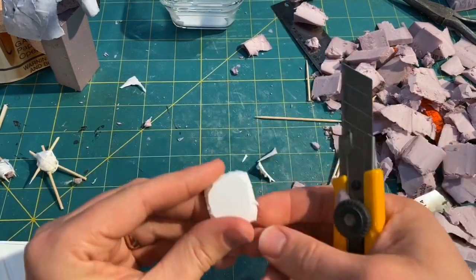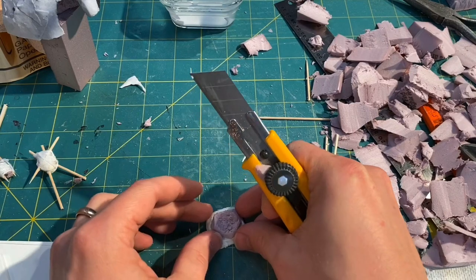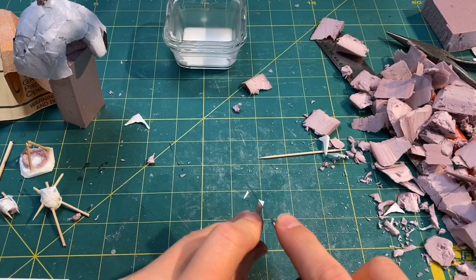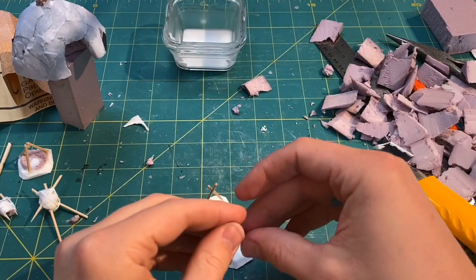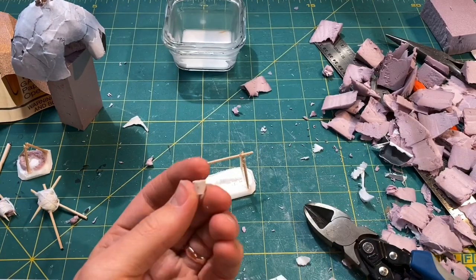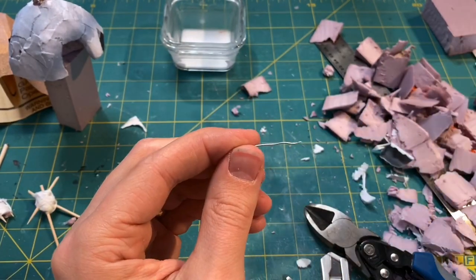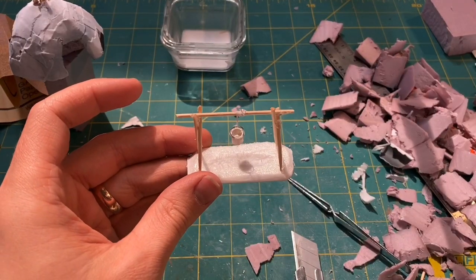Then I built some campfires using foam core as the base. I always like to peel the paper off both sides of the foam core — it makes it easier to work with and I think it warps less. For the second campfire I wanted a little bucket hanging over the top, so I built the frame. I used the inside of a pen, carved off the gear pieces, filled the bottom with hot glue, drilled a hole near the top on either side, and bent some wire to make a handle. I didn't want it swinging around too much so I super glued the string.